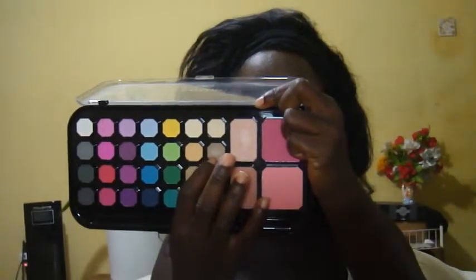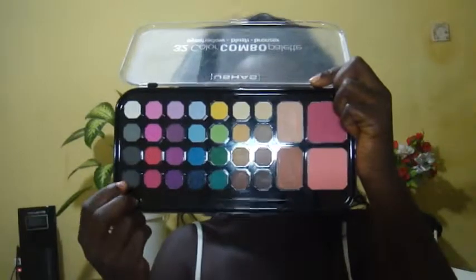I'm going to use this shade in my crease, then this shade on my lid. For my lower lash line, I'm going to use this pencil from Miss Loretta. For eyeliner, Mophie. Then for mascara, GZ.